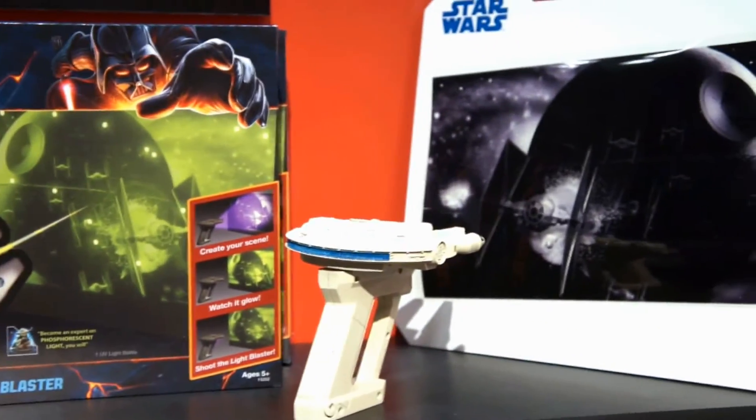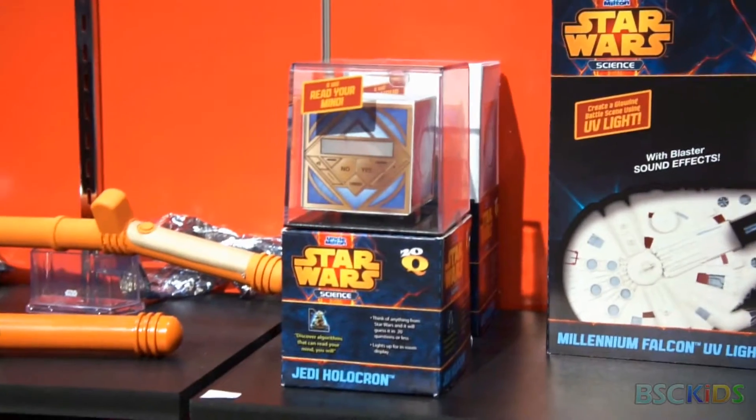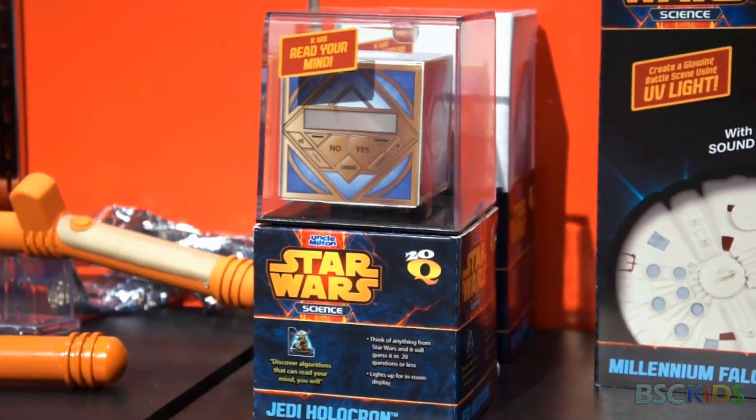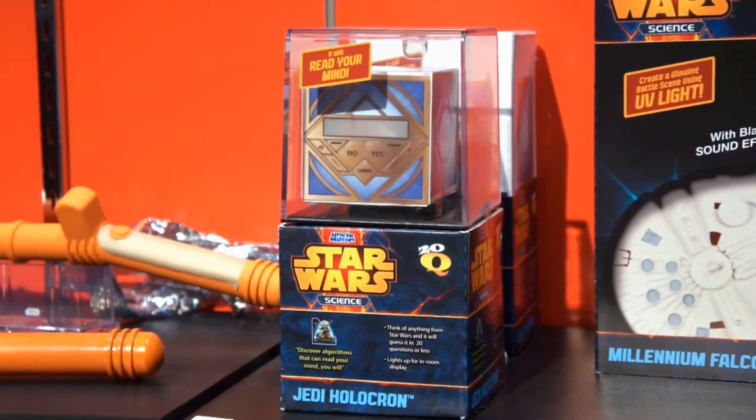This is the Jedi Holocron, and it's a 20 questions item. So it's like: what character are you thinking of, do they have this kind of lightsaber, did they come from this planet, did they use this vehicle? And it's like: are you thinking of Princess Leia?